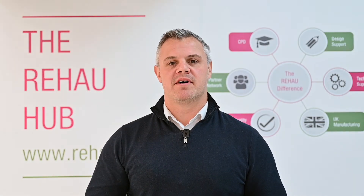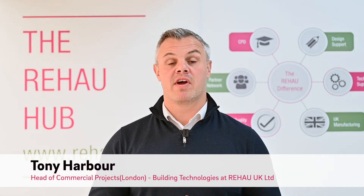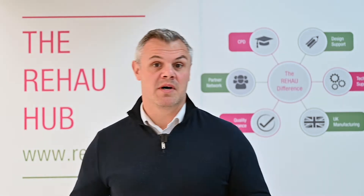Hi everybody, my name is Tony Harbour. I'm the Head of Commercial Projects for Rehau. I'm here today in the Rehau Hub, which is just off Storr Street, just off Tottenham Court Road in central London. Today what I'm going to talk to you about is our brand new heating control system, which is known as Nia Smart 2.0.